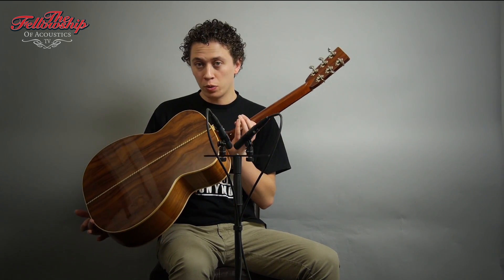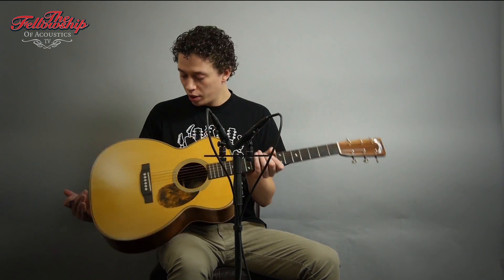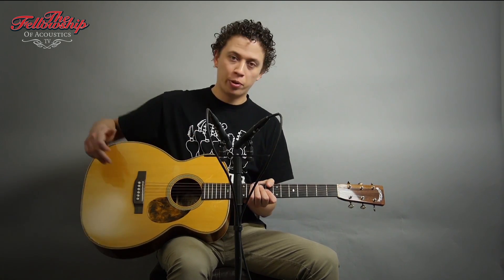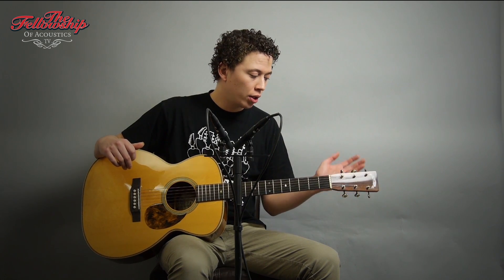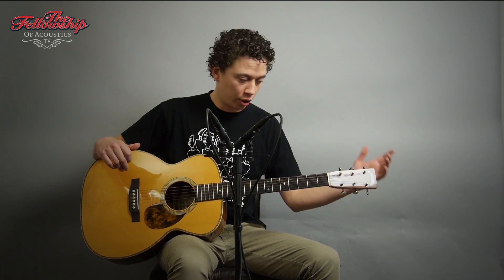This guitar features Madagascar Rosewood back and sides, bound with maple, a bearclaw spruce top bound with maple and herringbone purflings, an ebony bridge, a really comfortable Honduras Mahogany neck with an ebony fretboard, open-geared GOTA tuners, and of course the Rosewood headstock veneer on the front and back of the headstock.